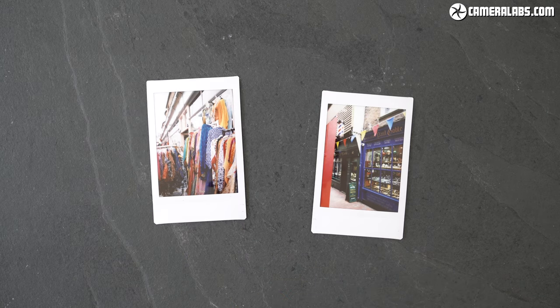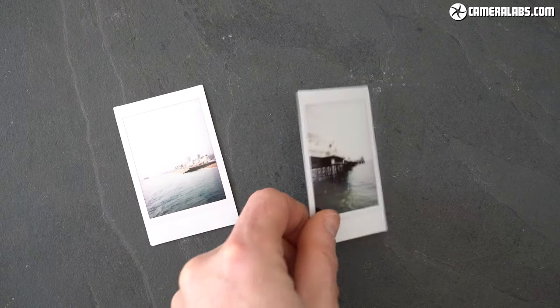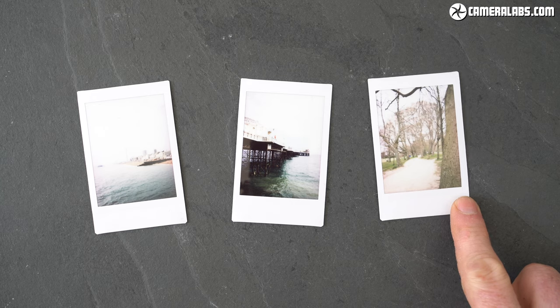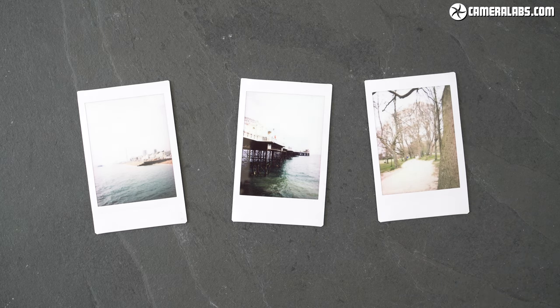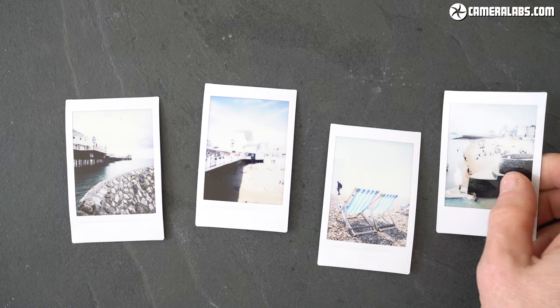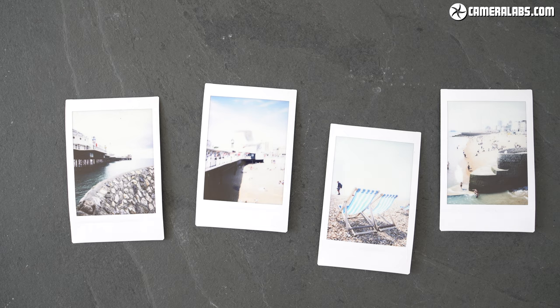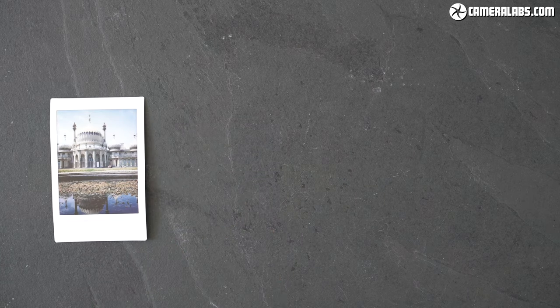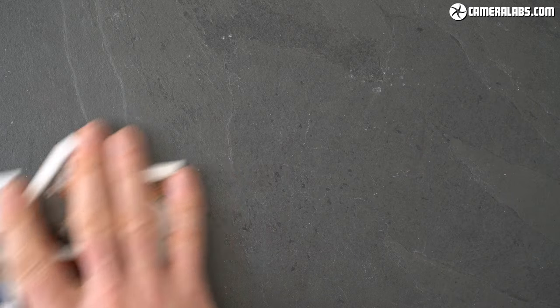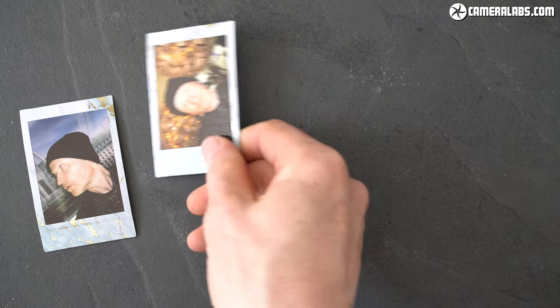But with the same insides as the Mini 11, the 40 also inherits the same issues. Most notably, an inability to handle bright outdoor scenes due to a fairly modest fastest shutter speed. I took these three images with the Mini 40, and while it was a fairly sunny day, it was only spring in the UK — not summer in more intense regions. It's frustrating to waste prints when they cost 75 cents or pence a throw. I took out some older photos I took with the Mini 11 a year earlier and you can see how it suffers to the same degree under bright conditions. This could easily be solved with faster shutter speeds, like the more expensive Mini 70 and 90, and I really hope Fujifilm equips the next budget Mini cameras with this capability. So like all the more affordable Minis, there's a limited range of conditions when you can achieve a good-looking print that's neither too bright and washed out nor too dark and indistinct.